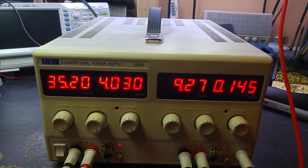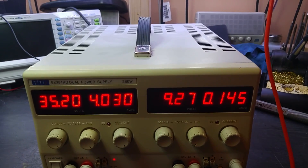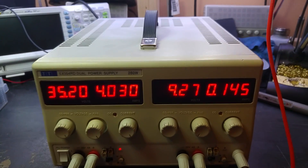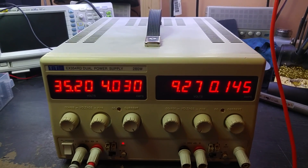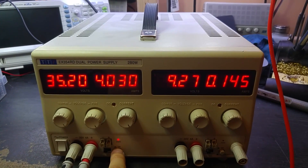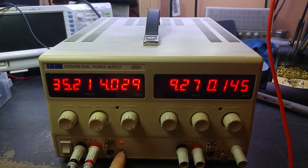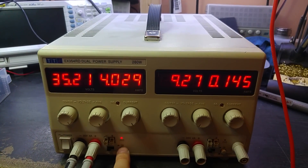Thankfully only a simple fix, but disappointing — well, not surprising — that as usual a 'working' item on eBay isn't working. If you can't fix stuff yourself, sometimes it's best not to buy things like this from eBay. But yeah, thankfully it turned out to be a simple fix. Hope you liked it, thanks for watching.